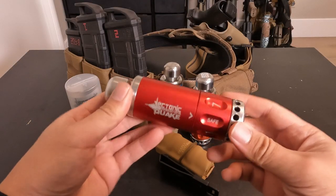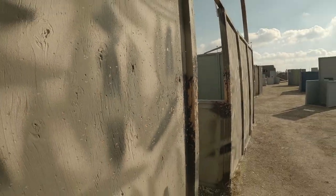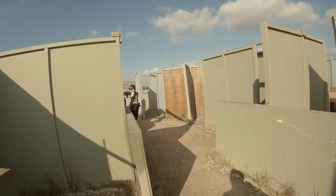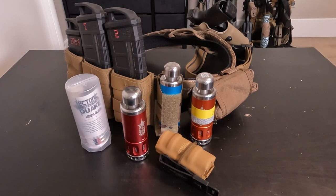Do I recommend buying this airsoft grenade? No. But let's talk about that and why I still use it during my game.